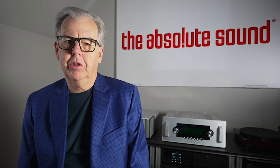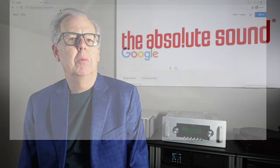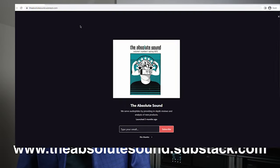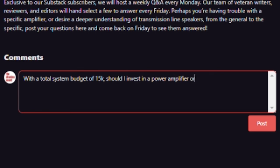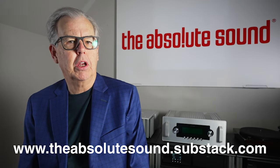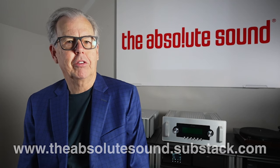Just a brief interruption — I'm Tom Martin, Chief Content Officer of the Absolute Sound. We have a new product on the Substack platform. Each Monday, readers submit questions; we'll pick the most interesting ones and answer them on Friday. We'll also have early access to articles and special blogs that don't appear anywhere else. It's only the cost of a cup of coffee per month — check the screen or the show notes below.